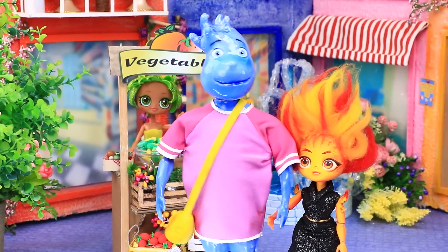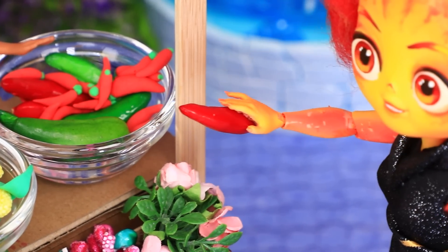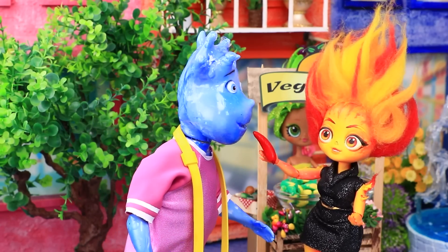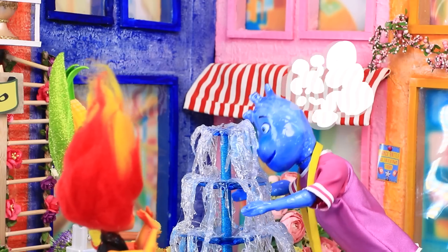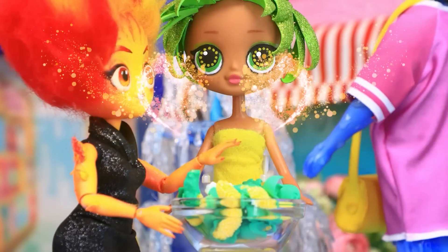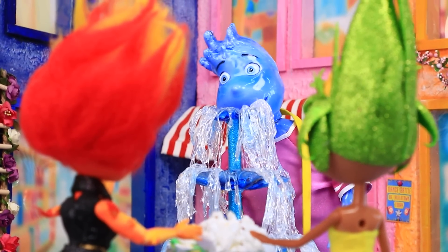Amber and Wade are on a date. Fresh vegetables — what do you like? I love chili peppers. Can I try it too? Help! Corn is safe — Amber made popcorn. Are you okay? Yeah, I'm extinguished.